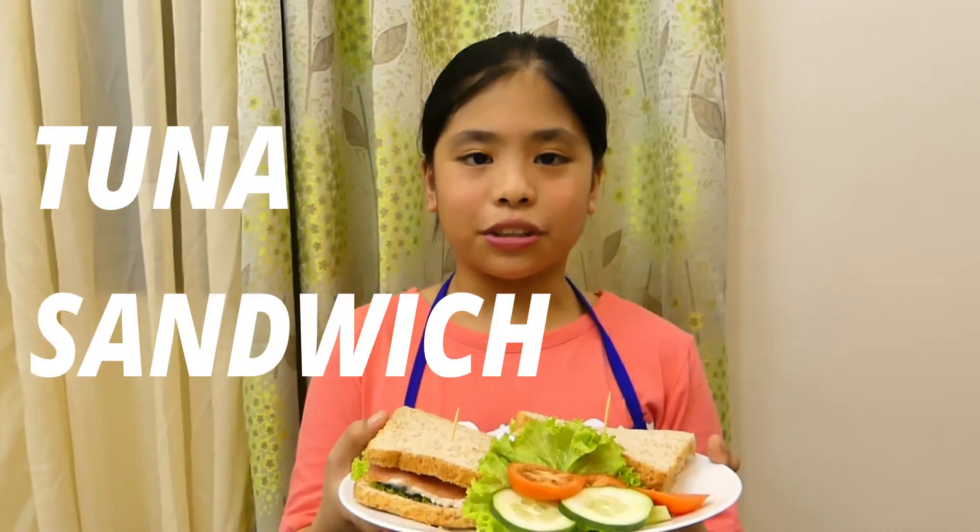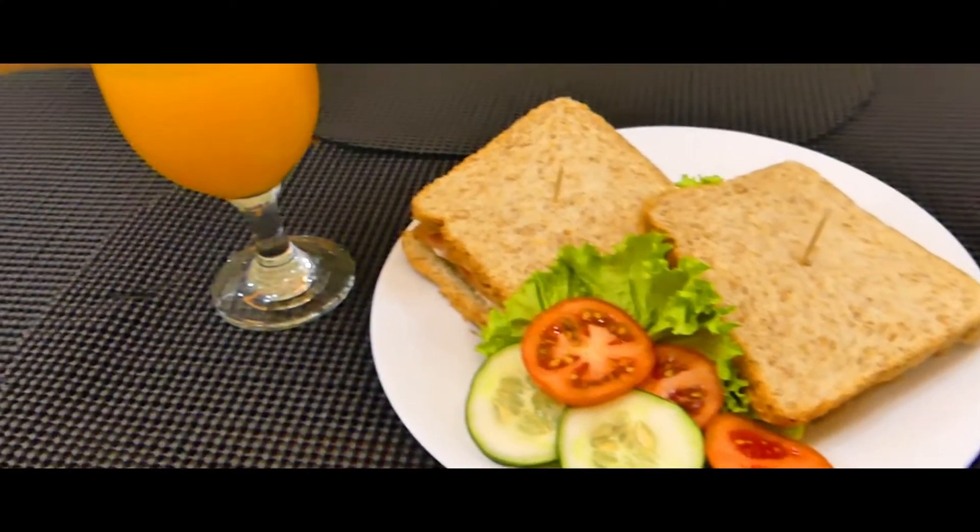At siya na ang finished project ng ating tuna sandwich. Tara, kain na tayo! We'll be right back.